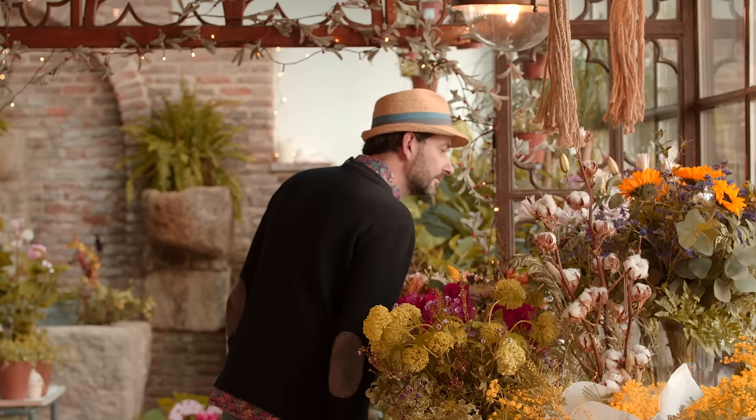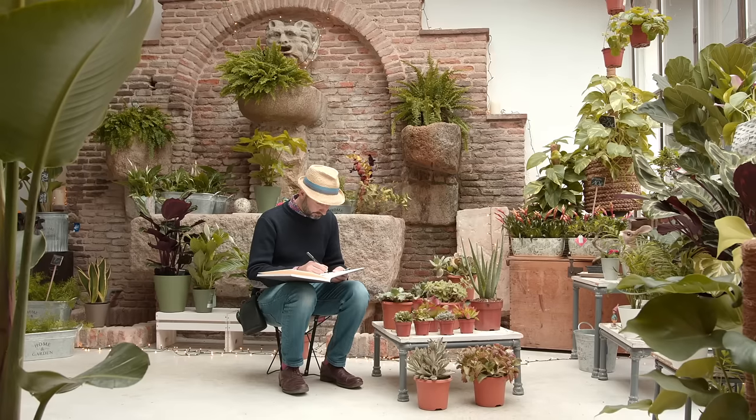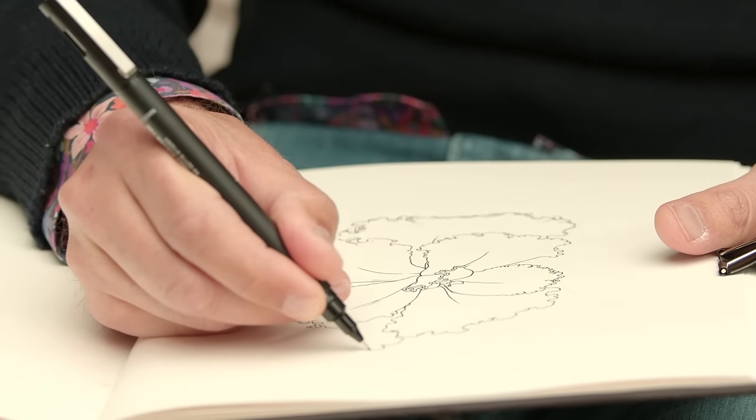One of my favorite things to do is to stop for a second and shelter in nature, letting my mind flow through the shapes, colors and botanical reason. I observe plants and flowers very closely, and slowly draw every curve in my sketchbook.